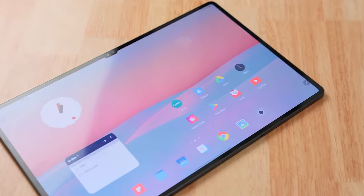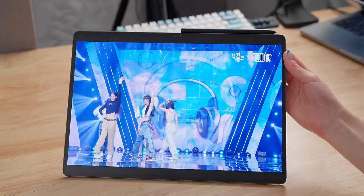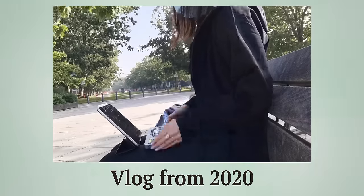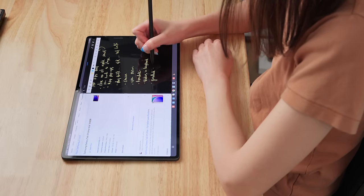The Galaxy Tab S9 Ultra has got to be one of the most unique devices ever. It's extremely wide, thin, and even water-resistant now. It has an incredible display that delivers the best portable entertainment experience I've ever had. However, its price does put it square in line with the iPad Pro, which has always served me well in the past four years of university. So is it worth getting this over an iPad?